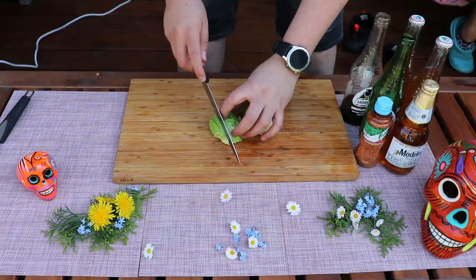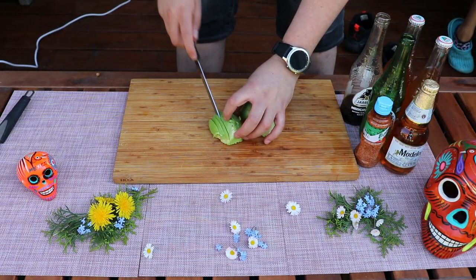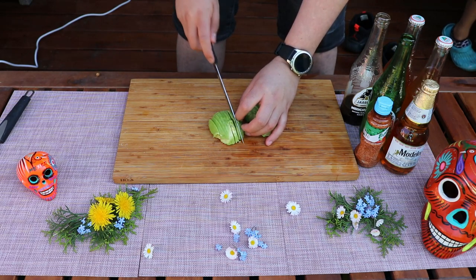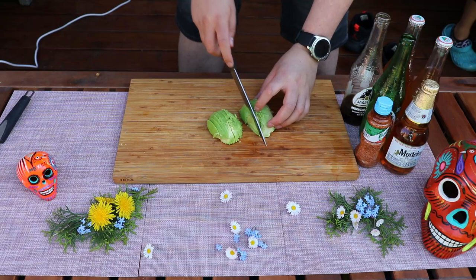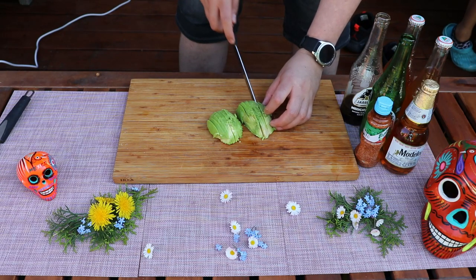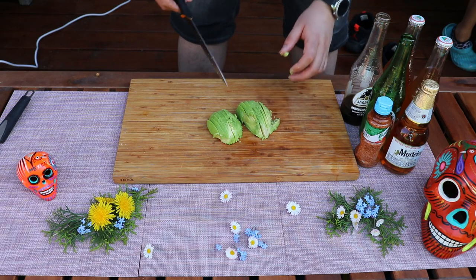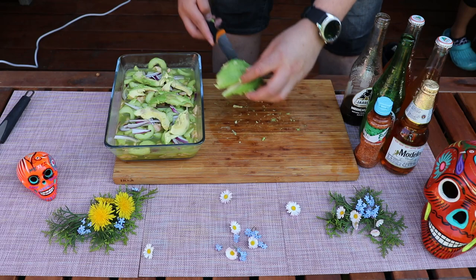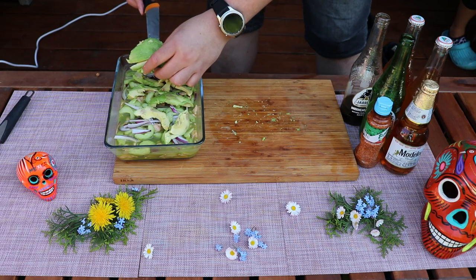For plating I'm just going to cut some avocado and put it on top. This dish is really fresh and great for summer — I can picture myself on the beach having this with some salty crackers, tortilla chips, or whatever you prefer, and enjoying it with a nice cold drink.